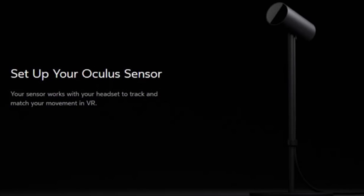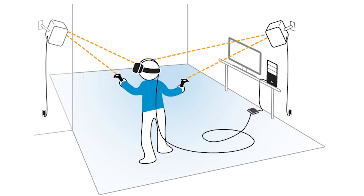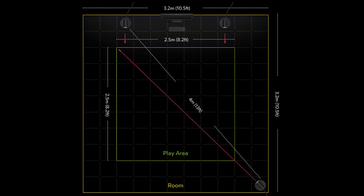Now the bad news: the Oculus two-camera room scale can only get you a maximum of a five-foot by five-foot play space, compared to the 15-foot by 15-foot maximum of the HTC Vive. Even if you pick up a third camera for another $80, that'll only bring you up to an eight-foot by eight-foot play space. You'd be right to say most people don't have a huge room like this, so it's not a big deal.